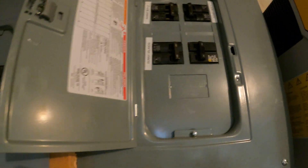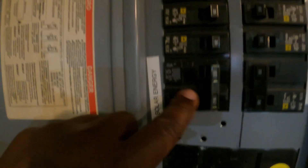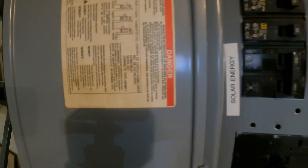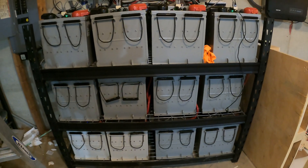I didn't want to move any of the wires from this main panel into the sub panel because that could have been just too much work — as you can see, there are just too many wires. So instead I brought the power from the sub panel through this conduit in 6-gauge wires and brought it into this 60-amp breaker. That is where the solar energy comes in.